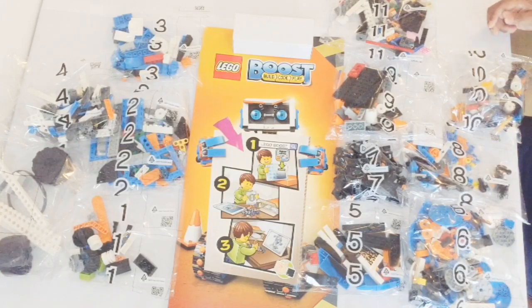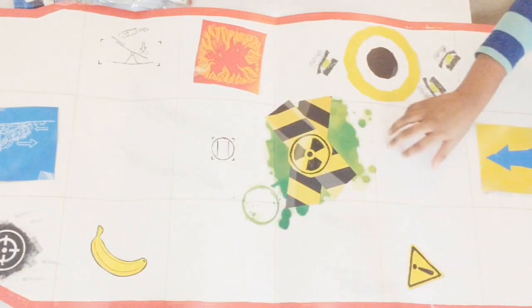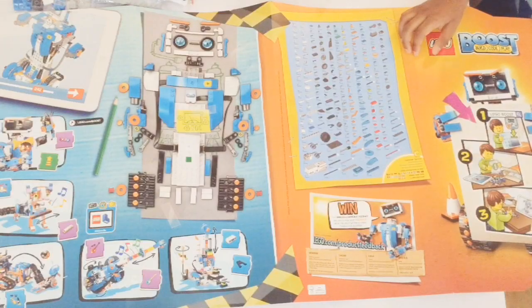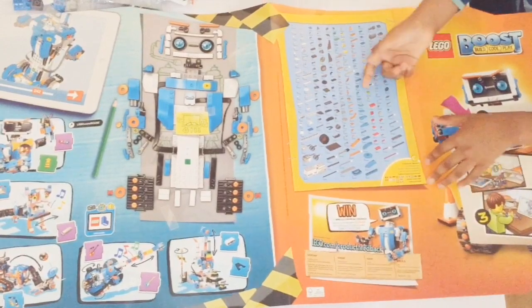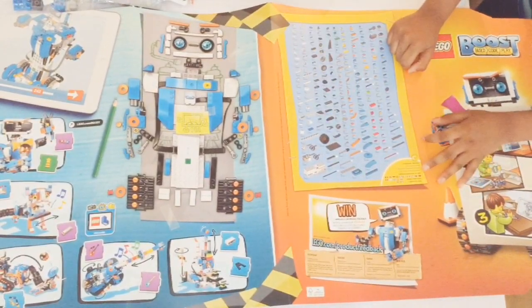Now we're gonna unbox the LEGO. It's ready to assemble! This is the poster — I'm gonna have this in my bedroom, it looks cool. And this is the map where the robot goes beep beep bop. And this is the back side — look how many pieces there are: 847 pieces!